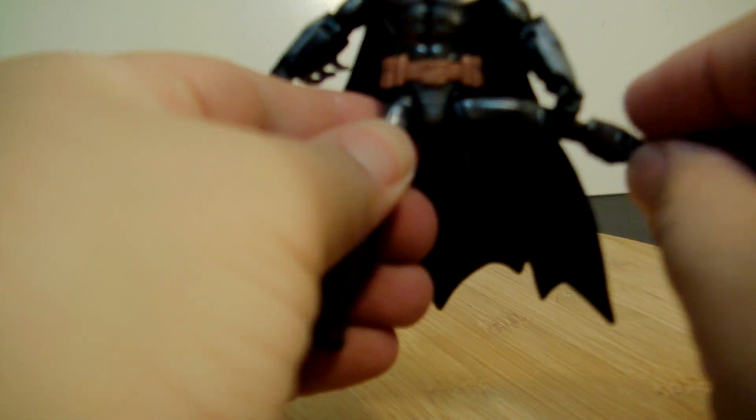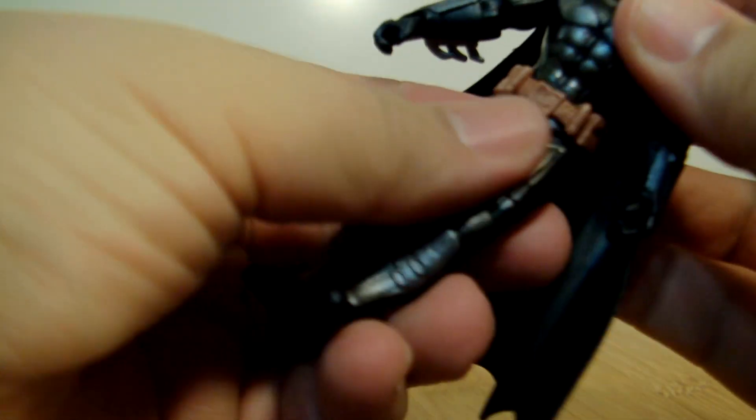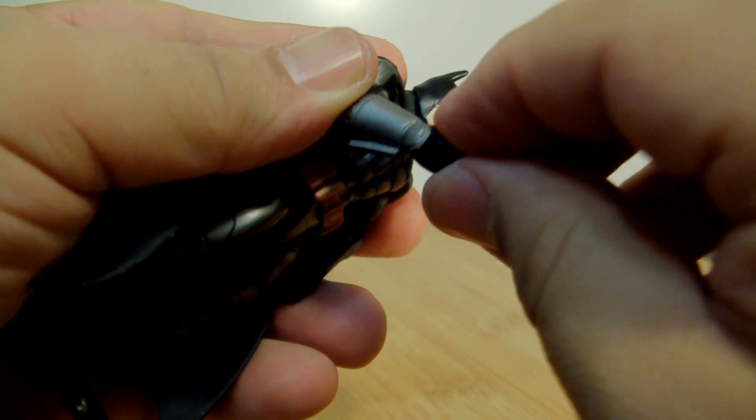In terms of articulation with this Batman, same as the first one: you've got in and out on the legs, five movement there as you can see, knee articulation. There's no foot pivot, no pointing. Waist articulation does have 360 there. His arms can go all the way around, in and out, single elbow, and then his wrist turns 360 as you can see.